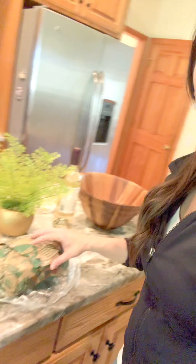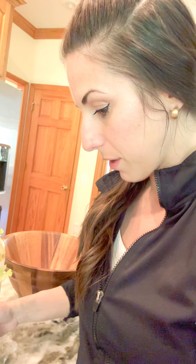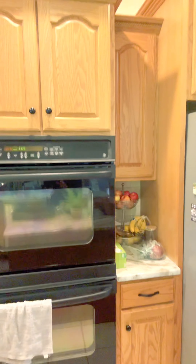I'm just unpacking this lamb right now. I have a bowl here that I'll be marinating it in with some white wine and red wine vinegar. This is a boneless leg of lamb - I thought it was about three pounds but it's actually five pounds. That's a lot! I have my oven set to 375 right now.